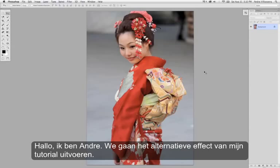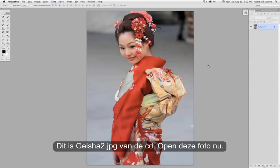Hi, this is Andre. We're going to do the alternate effect from my tutorial. This is Geisha2.jpg from the resource disk. I'll go ahead and open that one up.